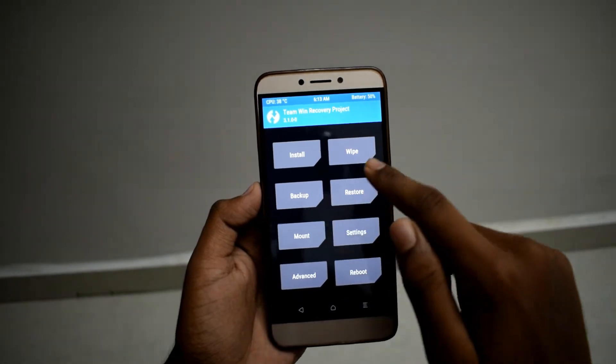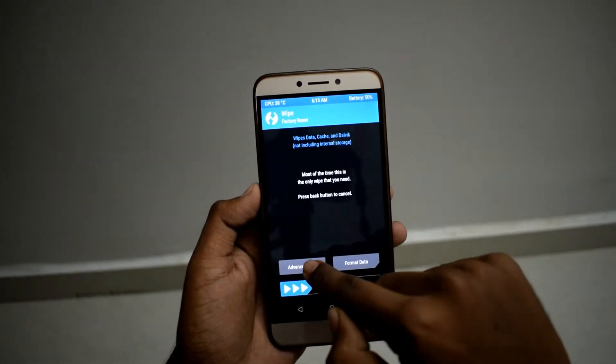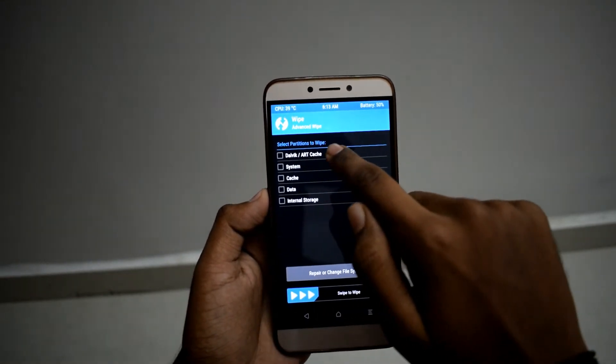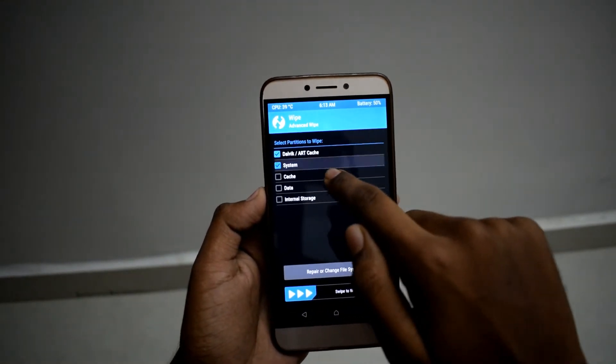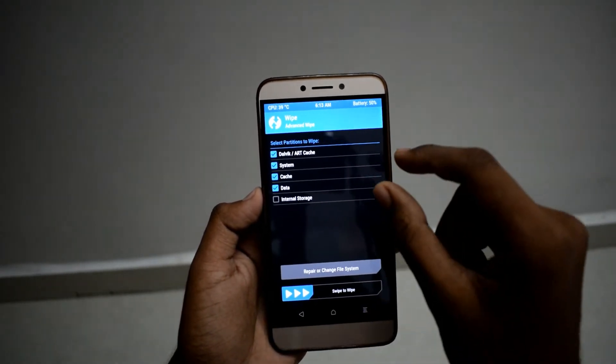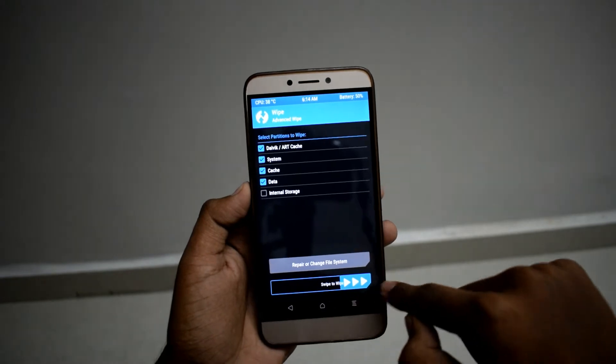After taking backup, go to Wipe and go to Advanced Wipe. Select Dalvik cache, system, cache, data — except internal storage. Select all these things and swipe to wipe.